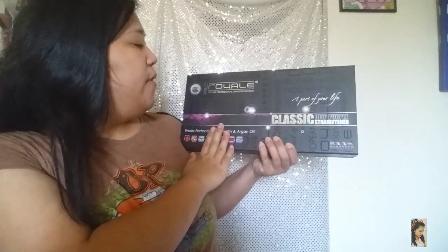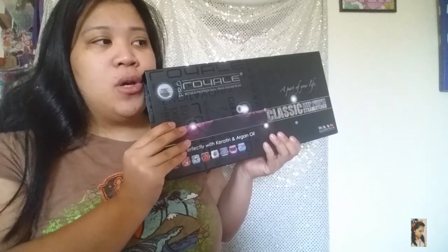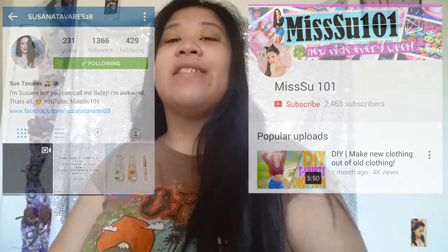I'm reviewing my Royal Professional Straightener. I bought this end of September, last month, and I wanted to wait a month before reviewing it. It's been a month with me now. My friend Sue on Instagram and YouTube recommended it, so please add her. Now I'll be talking about this product that I bought.